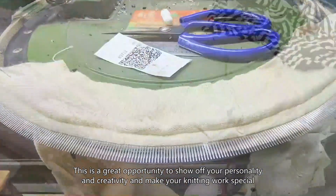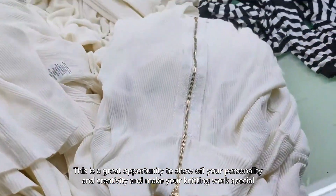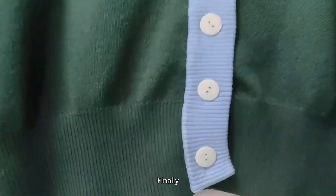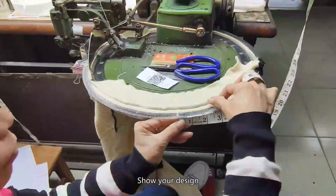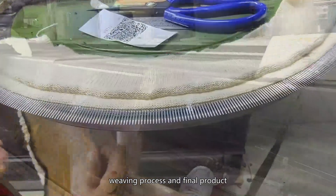This is a great opportunity to show off your personality and creativity and make your knitting work truly special. Finally, when your knitting piece is finished, don't forget to show it to the world — share your design, weaving process, and final product.